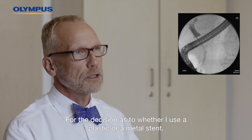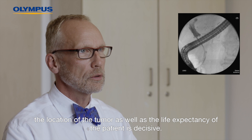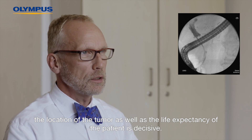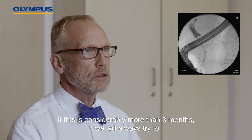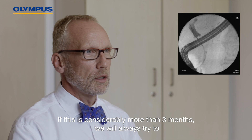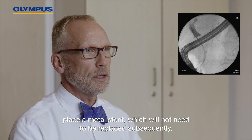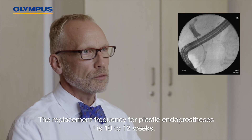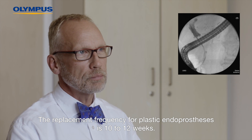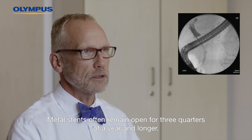For the decision as to whether to use a plastic or a metal stent, the location of the tumour as well as the life expectancy of the patient is decisive. If this is considerably more than three months, we will always try to place a metal stent, which will not need to be replaced subsequently. The replacement frequency for plastic endoprosthesis is 10 to 12 weeks, while metal stents often remain open for three-quarters of a year and longer.